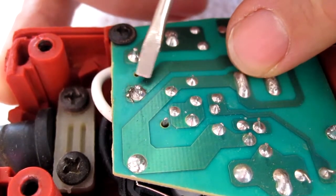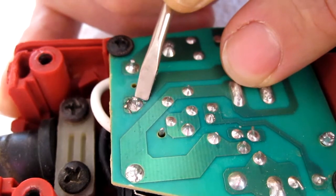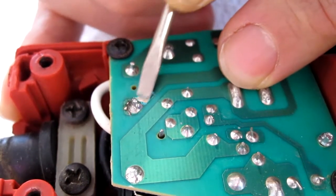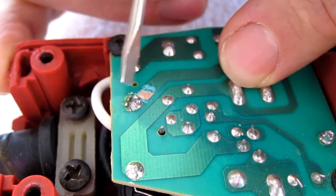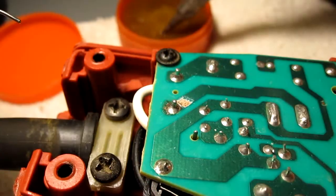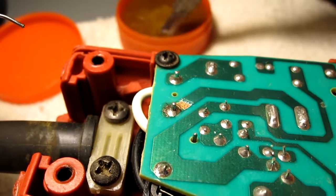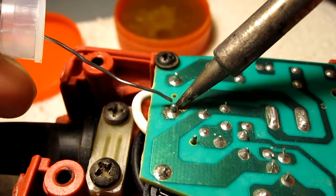I'm going to re-solder this, but to give it a little bit more bite, I'm going to scrape some of this masking off of the track. So now I'll solder that pin right there, take a little bit of flux, and then I solder.